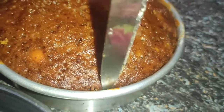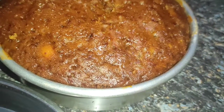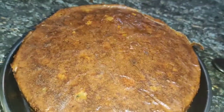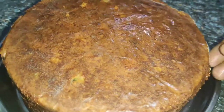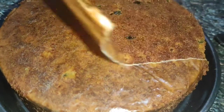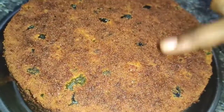The cake is ready — lightly remove the cake. Now we add the cake to the plate. After the water paper, remove the water paper. Plum cake is super ready.